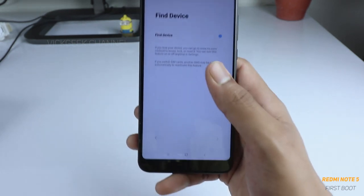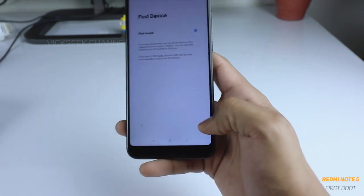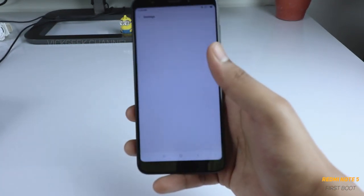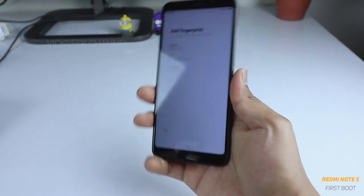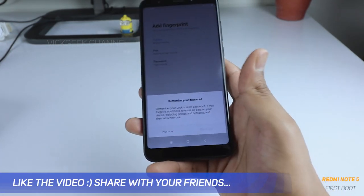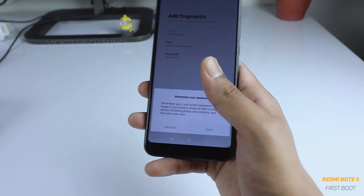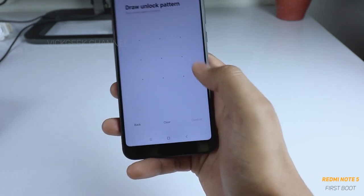Here you can choose 'Find device' — if you lose this device you can access it remotely and lock it from another mobile. Let's enable it. Now we can set up the fingerprint scanner, which works really well on this device. Let's go ahead and set a pattern. It will warn you that you must remember the password or pattern, otherwise you'll have to reset the device if you forget it.